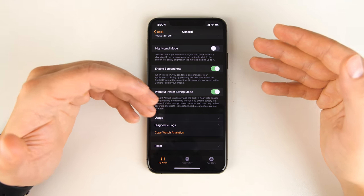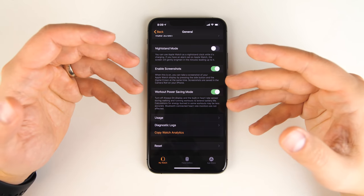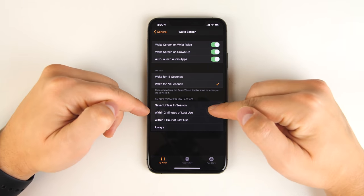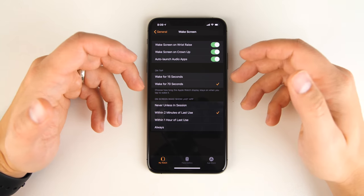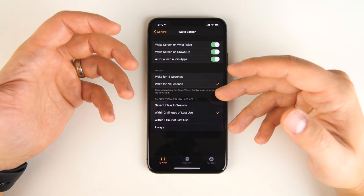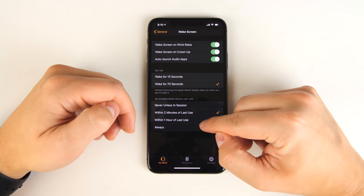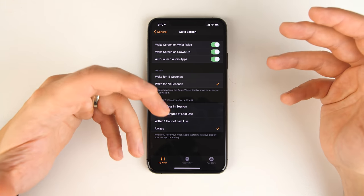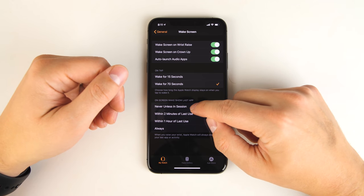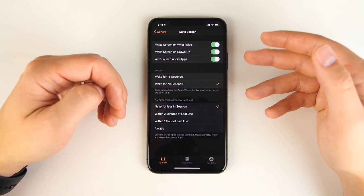If you don't like the Apple Watch returning to the watch face after you've had your arm down for a few minutes, there's a setting to change this. Scroll back up in the Watch app to find the Wake Screen option. Under 'On screen wake show last app,' the default is 'within two minutes of last use.' You can switch it to an hour, always, or 'never unless in session' — where session refers to workout, maps, remote timer, and some third-party apps.